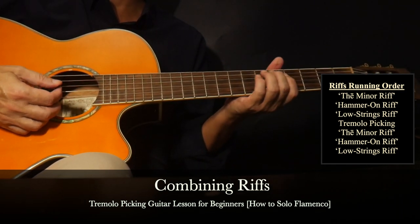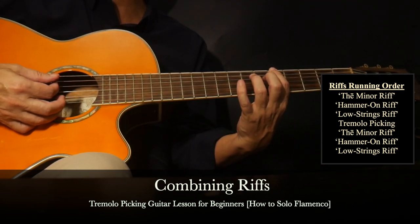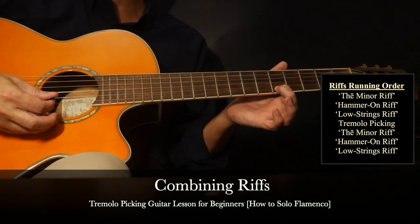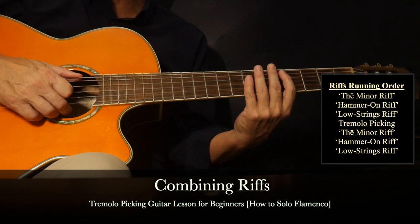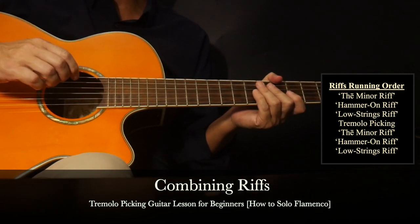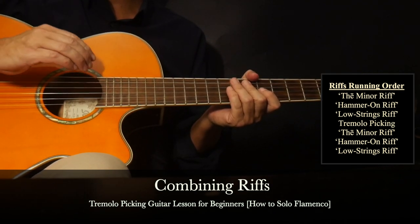The harmonized ending will be the root notes - the A root notes on the bottom string fifth fret. Better options will be the A note on the fourth string seventh fret or the A note on the top string fifth fret, depending on where you land when the song ends. Hopefully you'll be playing along with the guide solo. What we'll do next is a longer jam track in A minor combining the tremolo picking with some previous riffs.